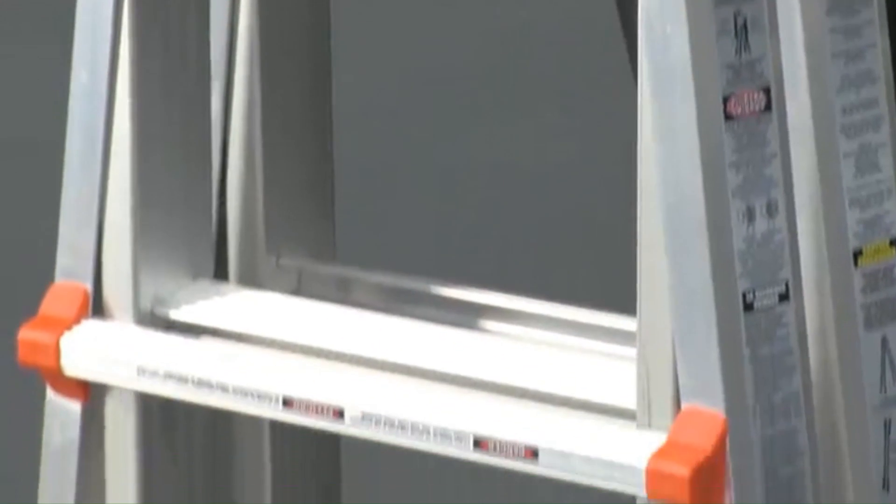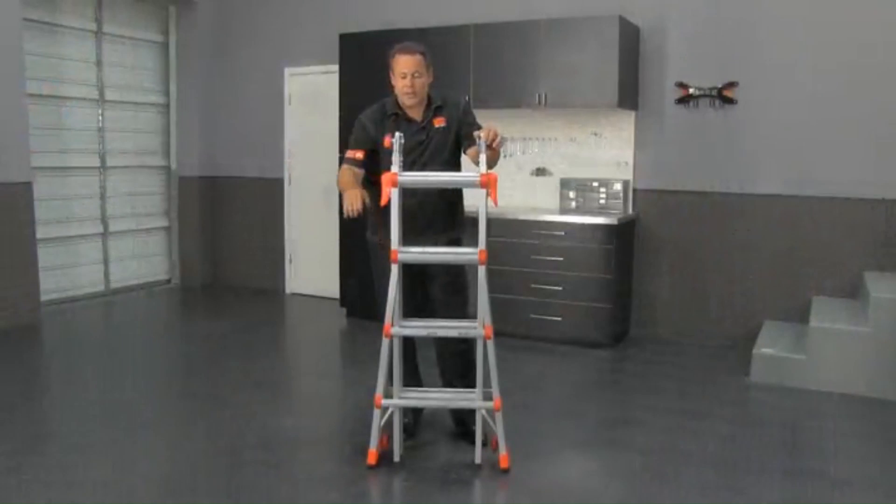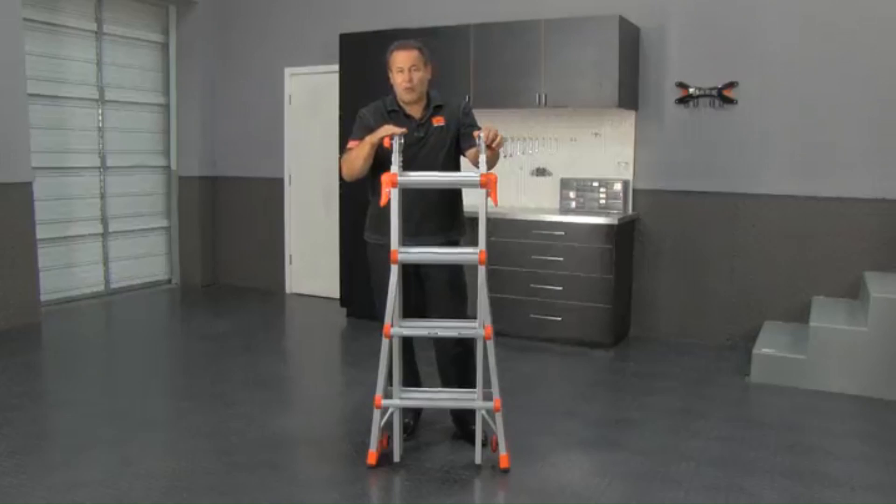We make the Velocity in a 13-foot model, which stores at three foot seven; the Model 17, which stores at four foot seven; and one foot taller, the Model 22.